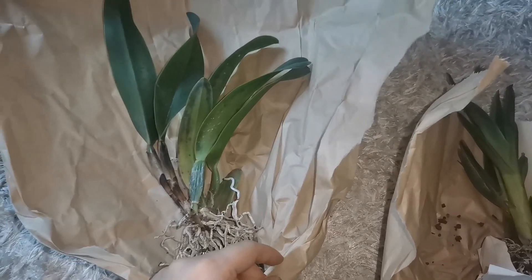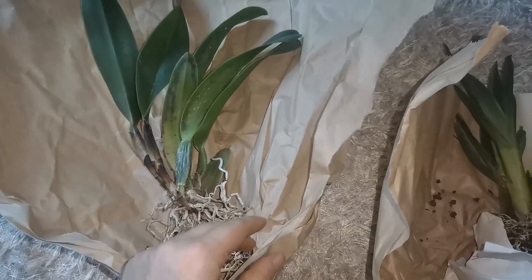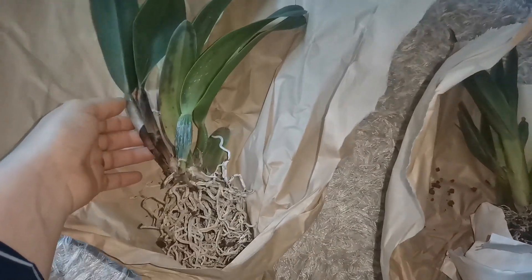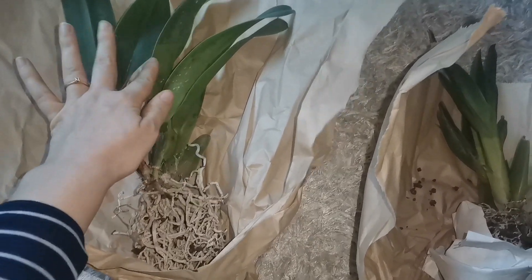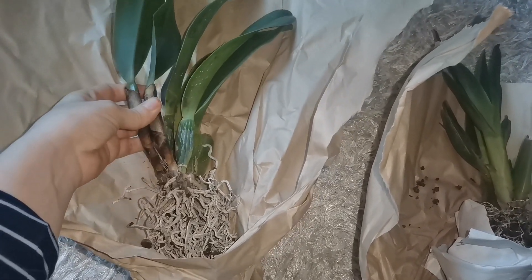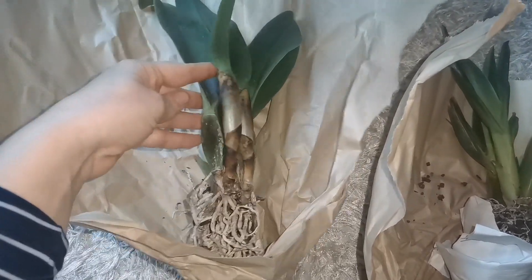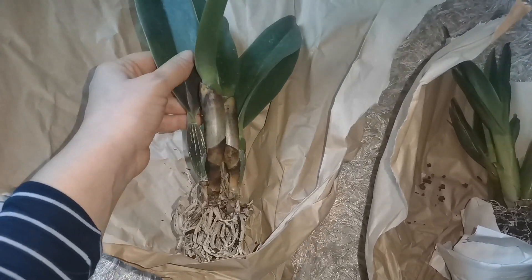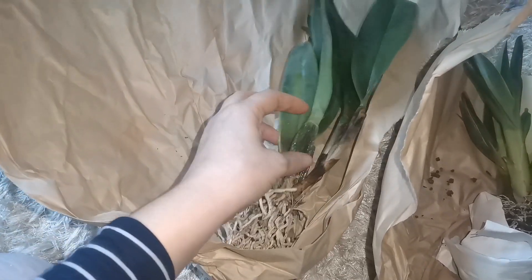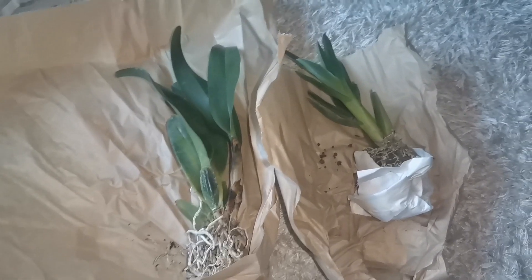I'm really thankful that they at least tried to ship me a replacement orchid. Quite honestly, I do hope that only the leaves are going to die on these orchids, and I'm going to have new pseudobulbs in springtime, because I would try to slowly adjust them. Anyway, thank you so much for watching. See you all next time. Bye-bye.